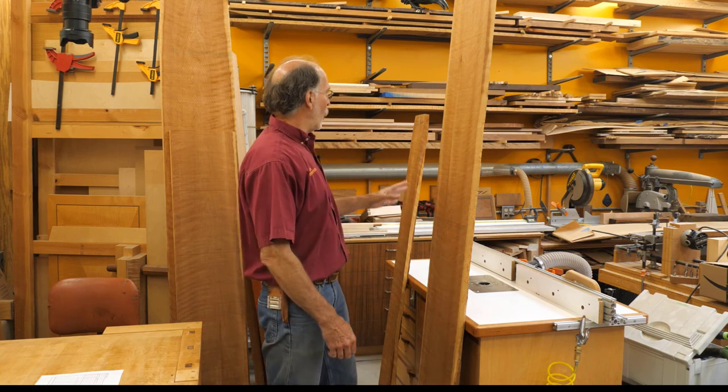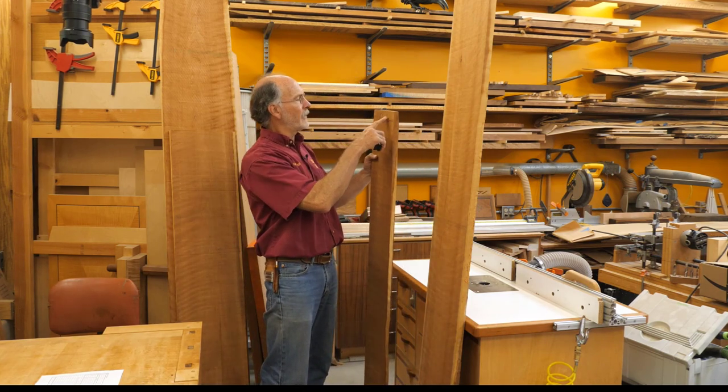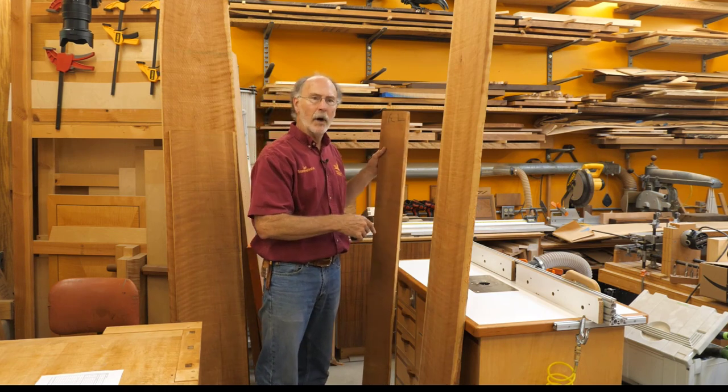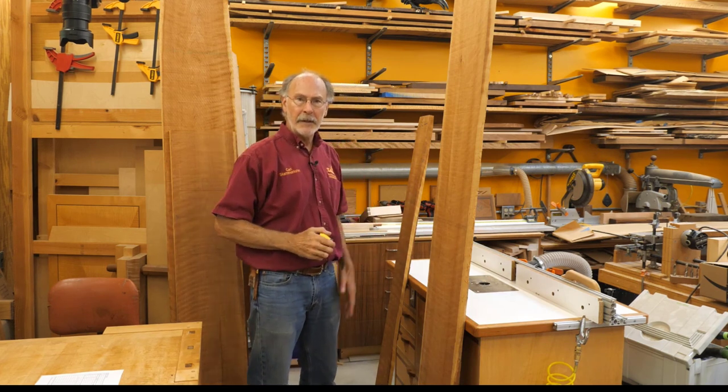I have some cherry that I purchased quite a while ago — it was all part of a matched set that I bought from Arion Lumber. All of these boards have the number 731 on them somewhere, meaning they all came from the same tree, so I've got that going for me.